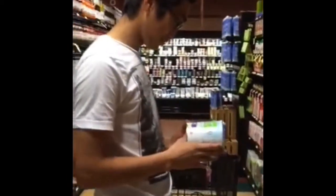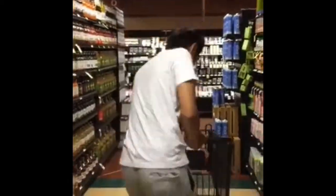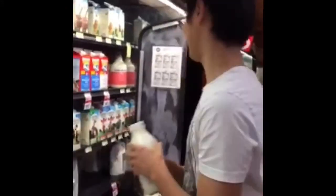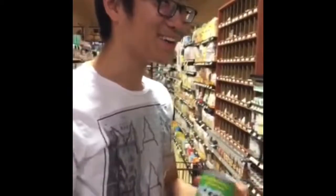Why did I choose this one? Because we cannot find the skim milk for adults. This is called sweet — kind of milk.